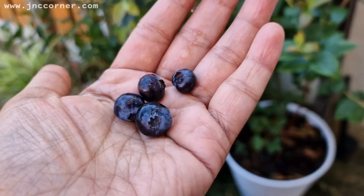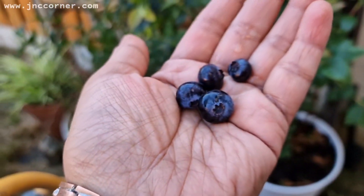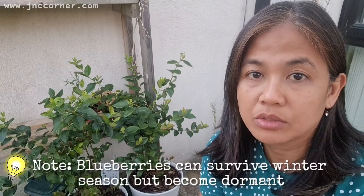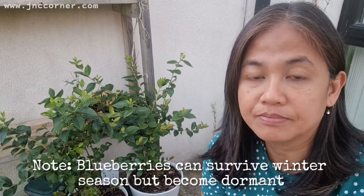So there you are. It's very easy to look after the blueberry — what I only do is water them in the morning, or sometimes if it is very hot I have to water them in the evening as well. Also, blueberries like a sunny area or sometimes a partially sunny area, so they really grow well in that climate.